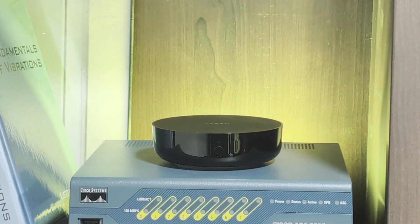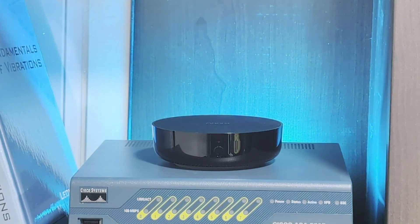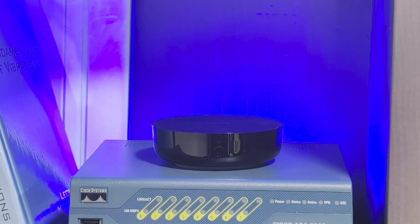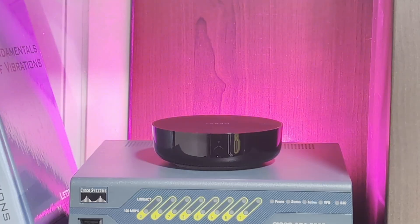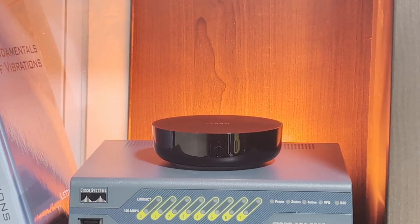Setting up the Aqara M200 is pretty straightforward. First, plug it into power — either via USB-C or Power over Ethernet — and let it boot. While it's booting, make sure the Aqara app is installed on your mobile device and you have an account set up. You'll know the hub is ready, as it will actually tell you with the built-in speaker — which is neat. It says: "Ready to connect. Please open the app."